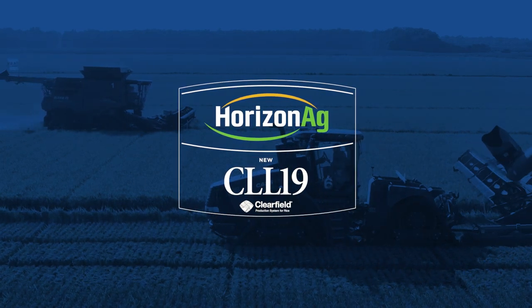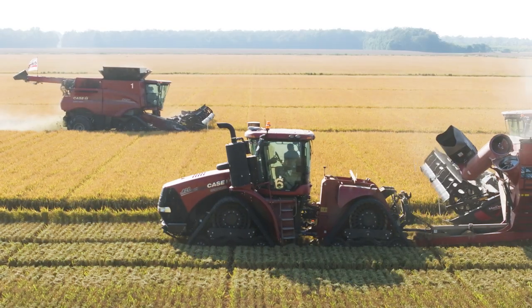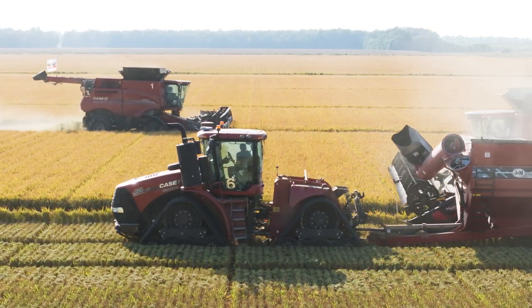We just started harvesting CLL19. The thing that we saw right off the bat with CLL19 is a really good test weight. We planted approximately 45 pounds per acre seed rate and had very good emergence and good early season vigor.